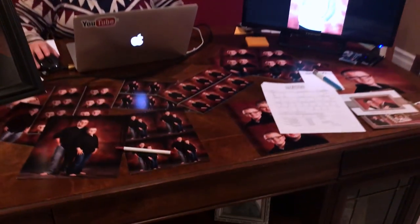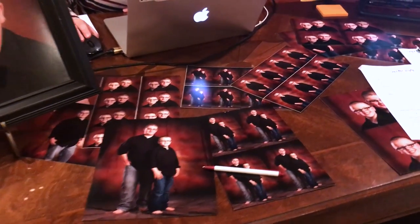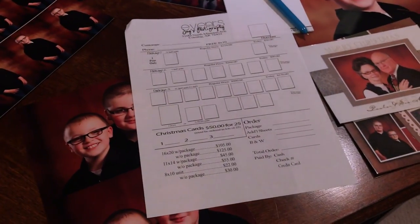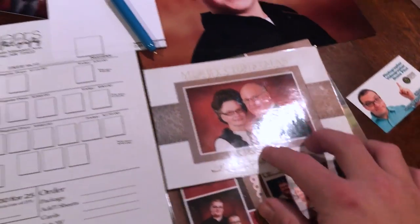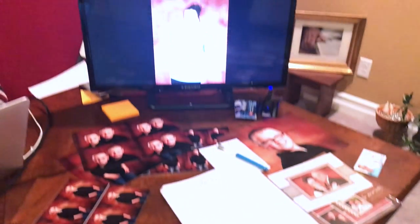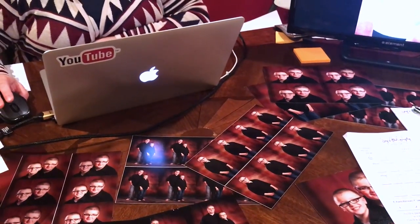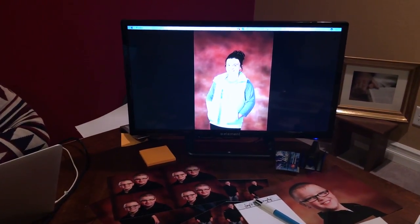So the customer comes in here and they're presented with all these packages that they can purchase. We have some samples laid out on the desk along with our available packages. We also have Christmas cards — some examples of Christmas cards that we can offer to them as well. It's pretty cool because as soon as the photos are taken, the iFi card transfers them wirelessly to my MacBook Pro, which is also connected to that router, and it pops the picture up there.